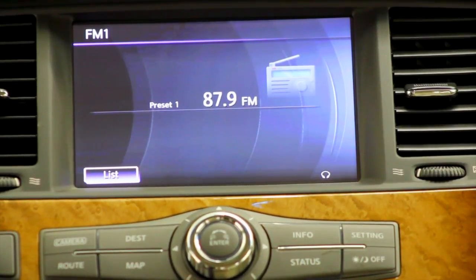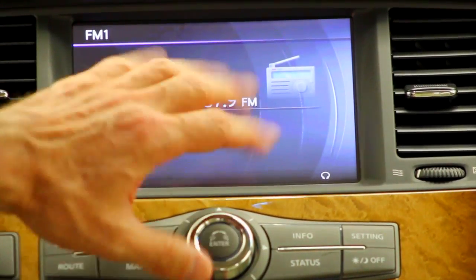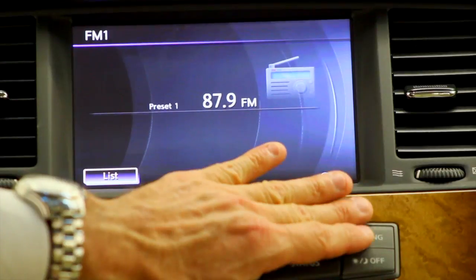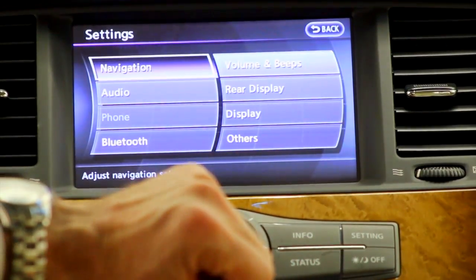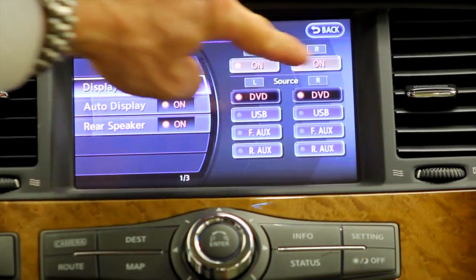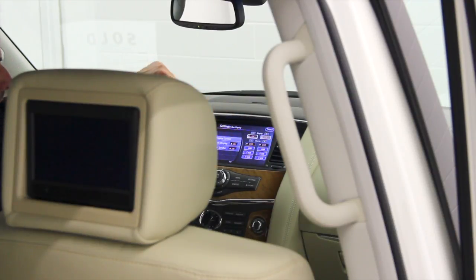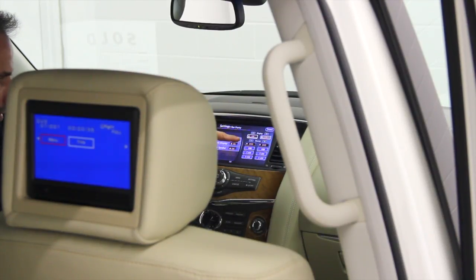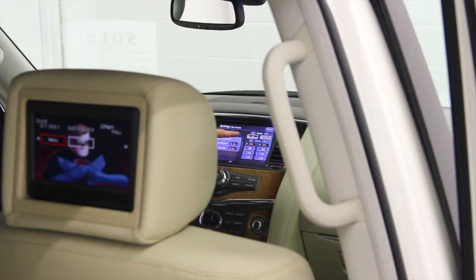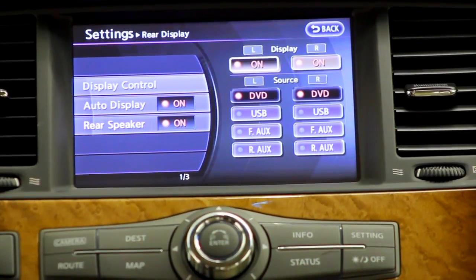When you want to stop the movie, or if you want to see if the screens are on, you can hit the settings button, go to rear display, and see if the screens are on or off. You'll notice you can turn one off and turn it back on. You can also control the feed — what is showing on the screen.